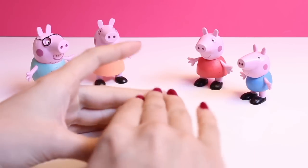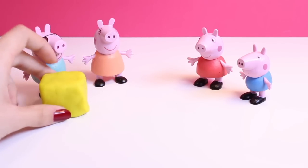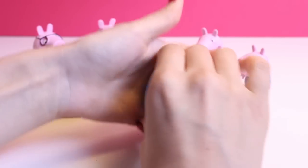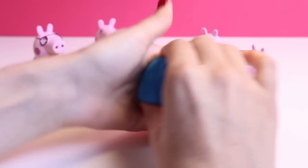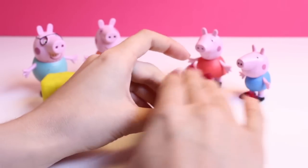First, I took four little presents and I hid them inside this Play-Doh. So what we're going to do today is make these Play-Doh presents and wrap them for Peppa and her family.